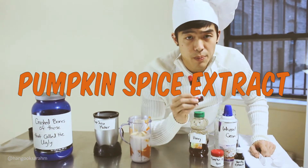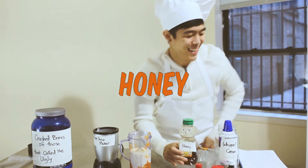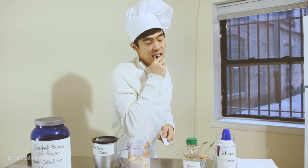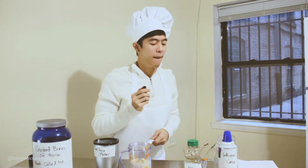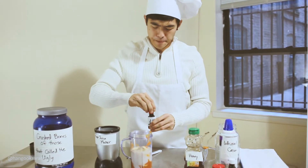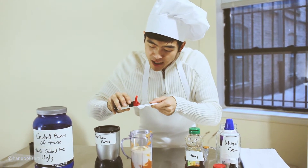There's some pumpkin spice extract, some vanilla extract. Got yourself a little bit of honey, honey — that'll make it look sexy. Ooh, that's strong. Half a teaspoon. Steady hands.